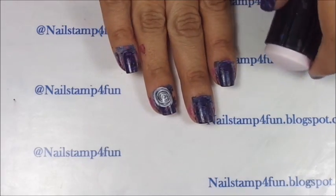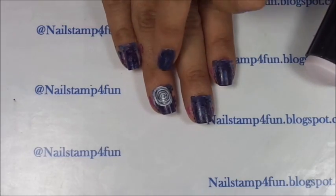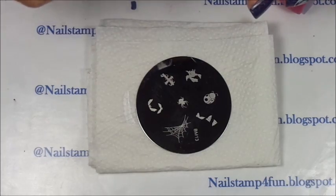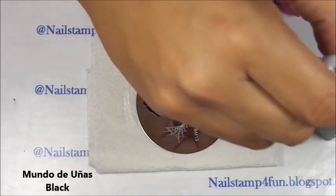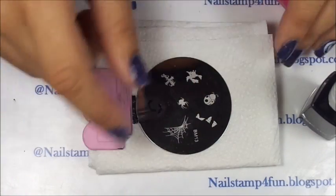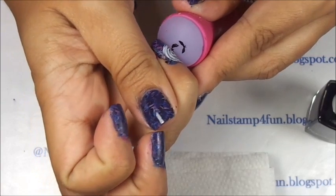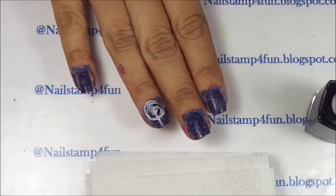I start to roll off — see if everything is sticking on the nail, and it is. There you go, there we have the moon on. Now all that's left to apply are the bats. For the bats we'll be using Bundle Monster 13, these bats right here, and Mundo de Uñas Black. Apply the polish, gently swipe, pick up — there we have the bats — and we apply on the nail trying to center it. And there we go.